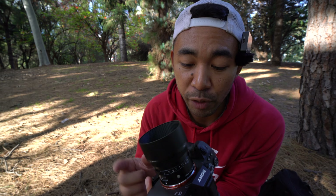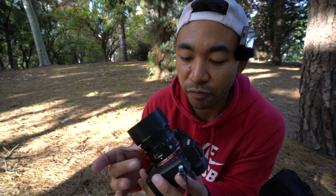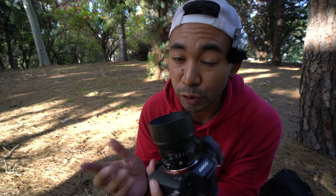One thing this lens is missing compared to the ART series — specifically the 35mm f1.2 — is there's no option to turn off the clicking aperture ring. So if you love that de-click feature, unfortunately you don't get it with this lens. Keep in mind, it is a Contemporary lens, not an ART series lens like the 35mm f1.2.